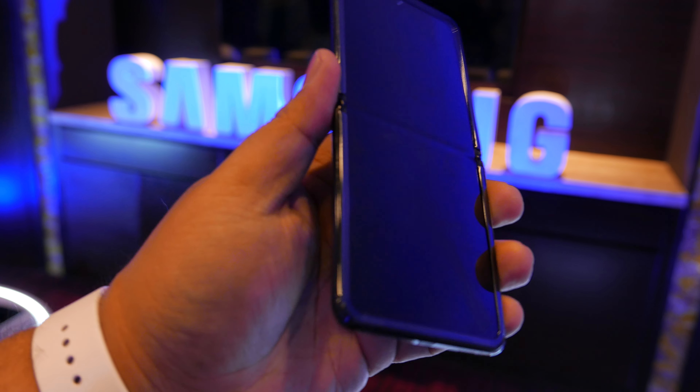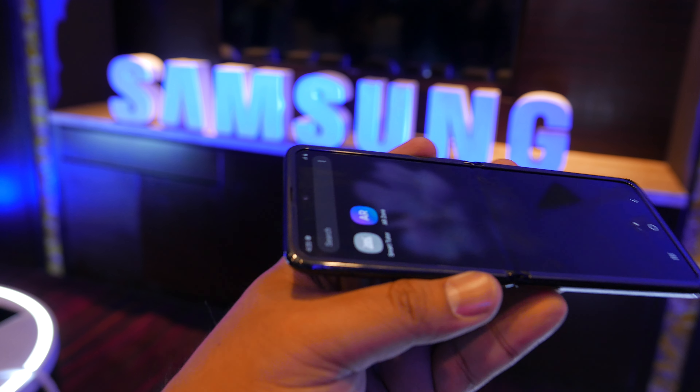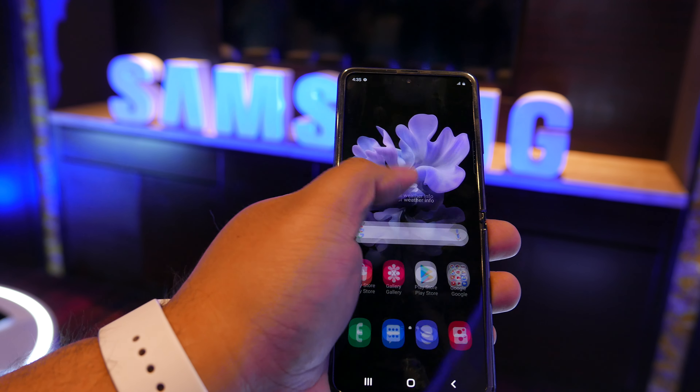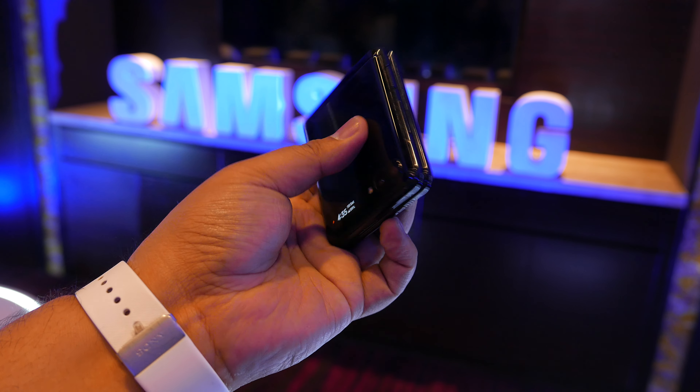What do you mean flush? There's a gap. But like the fold — you can see a little bit of it, the crease. There's a little crease here, and if you swipe a little bit, it'll feel kind of cool.